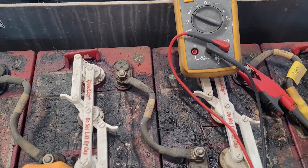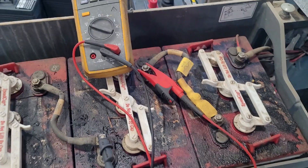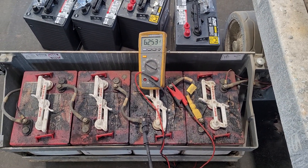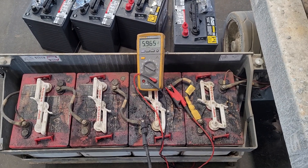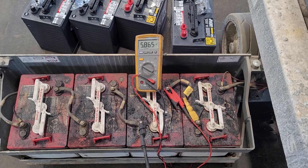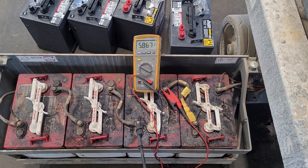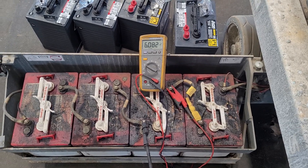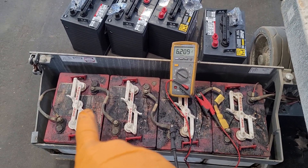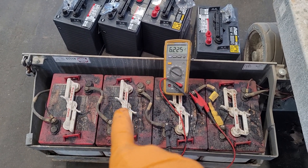Just moved the meter one battery to the right, steering back the other way, deadheading it. It held 5.8 volts — that's a healthy battery. I've already load tested all of these. My first battery is weak, this one is bad.